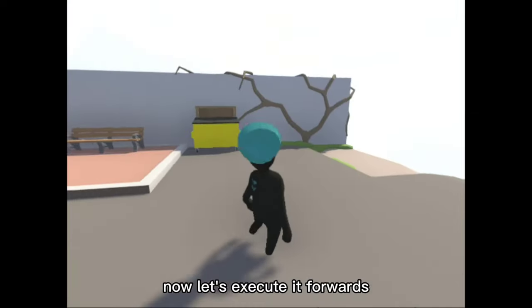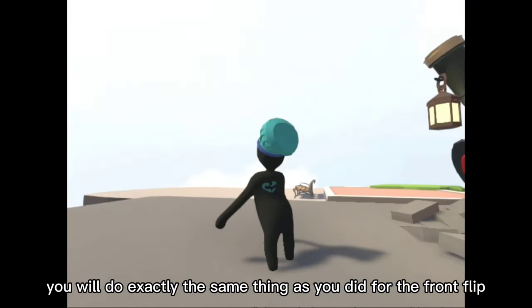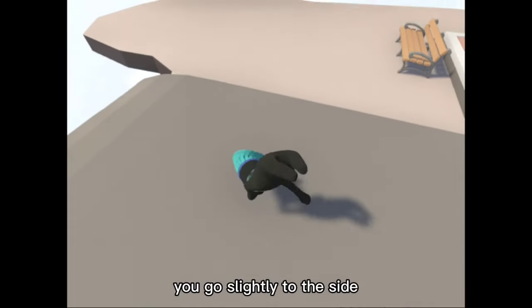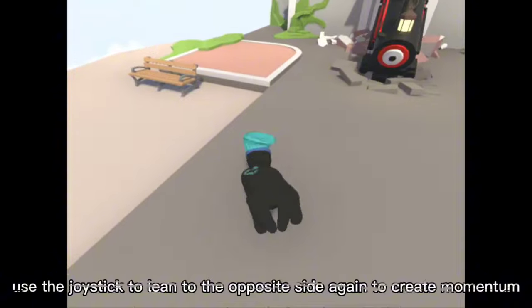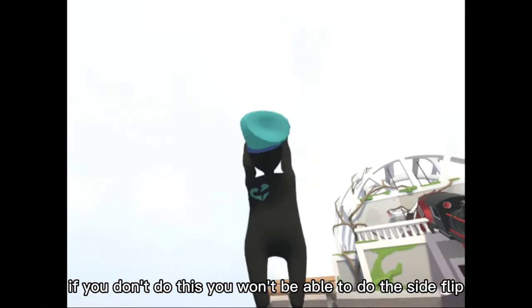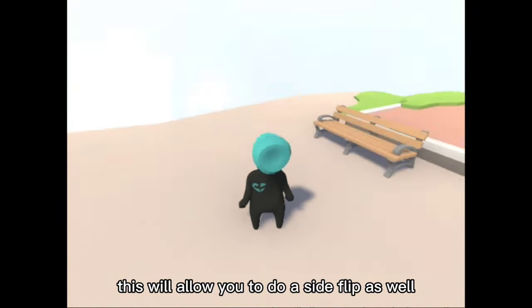Now let's execute it forwards. To do this, you will do exactly the same thing as for the front flip, but instead of going forward, you go slightly to the side. After you lean to the side, use the joystick to lean to the opposite side again to create momentum. If you don't do this, you won't be able to do the side flip.